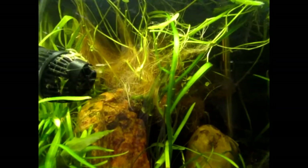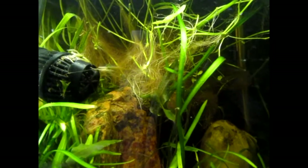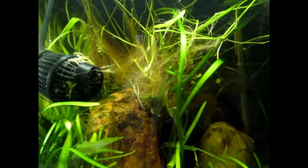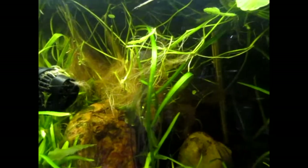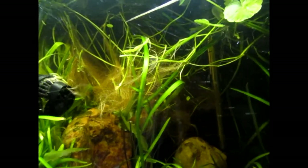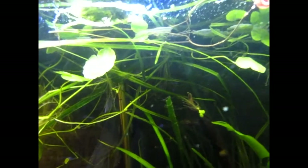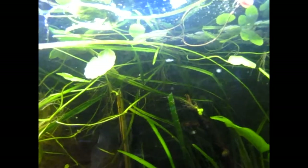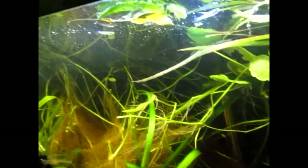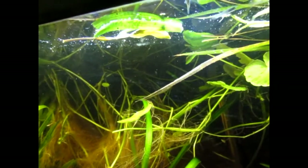I left the roots, which are right there — this big mass of roots — because I figure it will grow back. And I'm hoping that maybe they'll use it like a spawning mop. If I don't get any babies then I'll probably put an actual spawning mop in here and see what I can do. So that's the tank. There's one of the fishies. I'm going to go ahead and end it here because they all seem to be hiding right now mostly, with a couple up by the top. I love the little fishies.